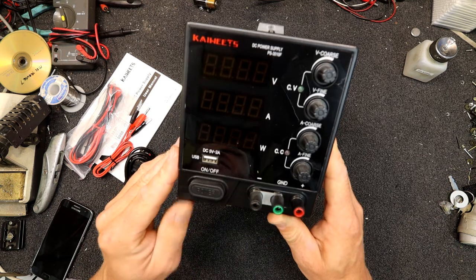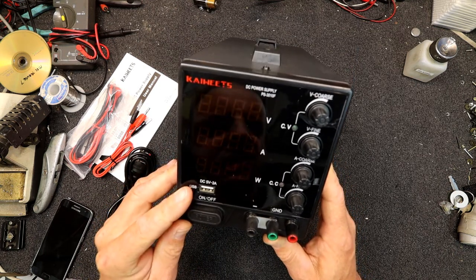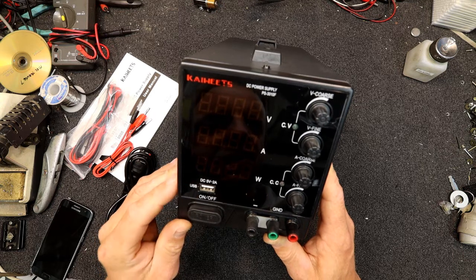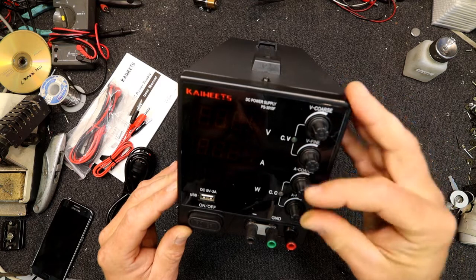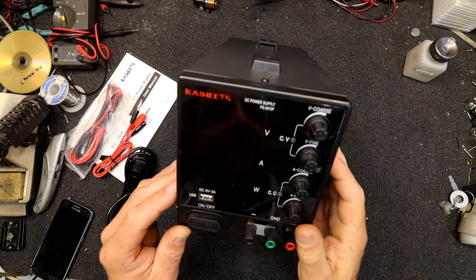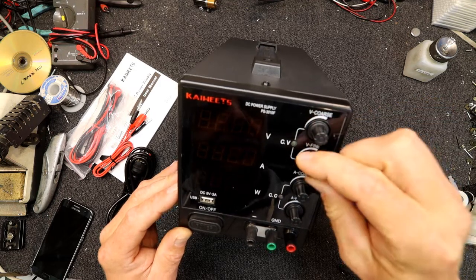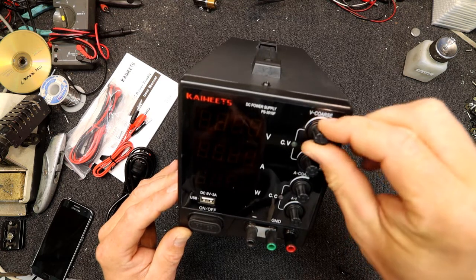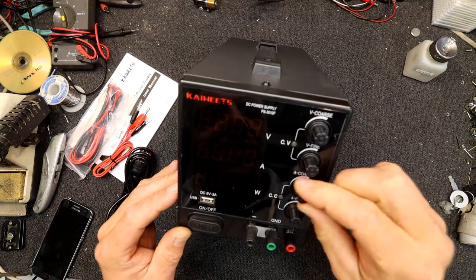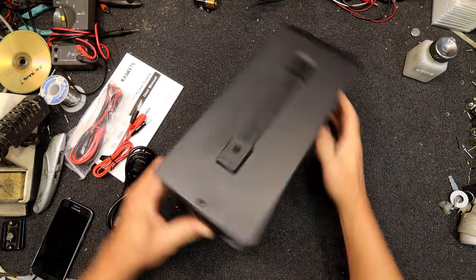You've got a USB connector on the front, which I think is just an output, so you can charge stuff off it or run mobile phones if you're working on them. Coarse voltage, fine voltage, and then current limit — fine and coarse. Someone in the reviews said the knobs were a bit agricultural, and to be fair they're not the nicest things, but they feel alright — they do the job.